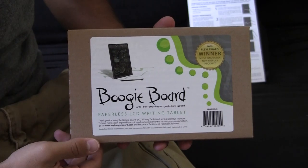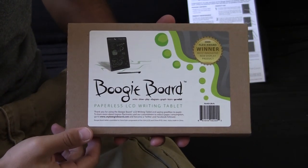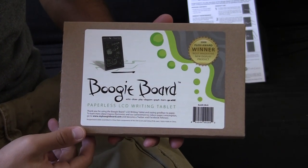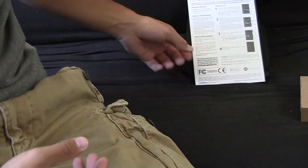Hey guys, Tom here. I just wanted to show you my new toy I got. This is the Boogie Board by Improv Electronics. I just got it in today, tried it out, and wanted to show you what it looks like and how it works.